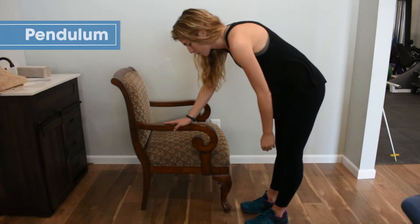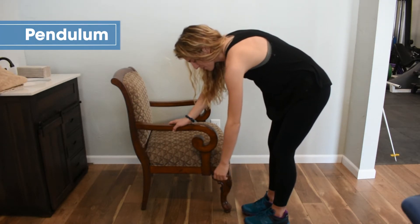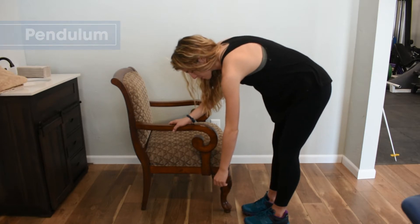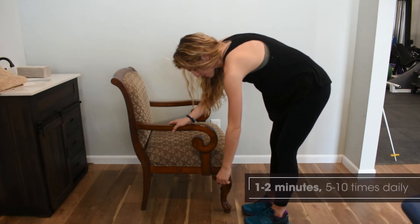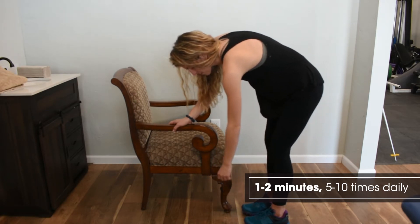bending at the waist and trying to get the upper body parallel to the floor. To get this started, we can move our backside forward and back or side to side to get a little momentum to have our arms swing.